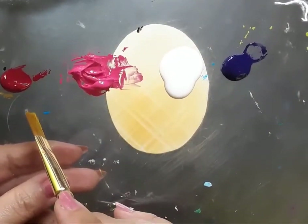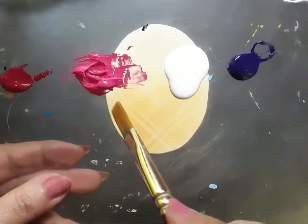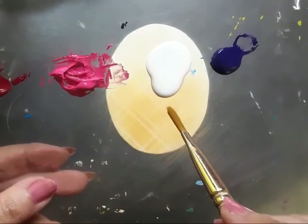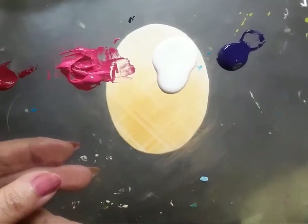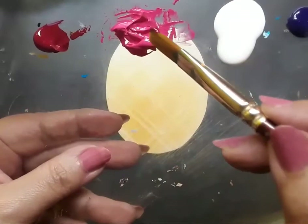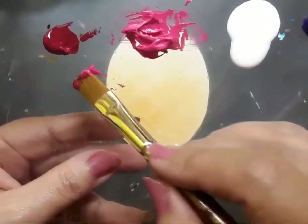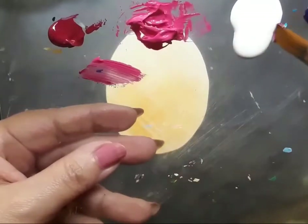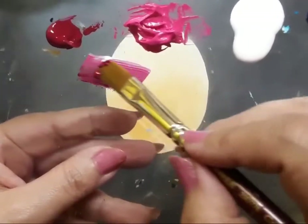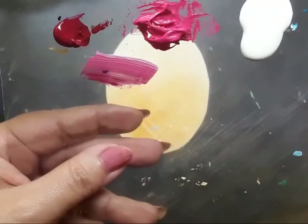I have chosen a very interesting palette. I have permanent rose acrylic color, pink acrylic color, white and mauve acrylic color. I have a flat brush number 6 in hand. I am dipping it in permanent rose and pink, adding a bit of white to it, and then I go ahead and add a bit of mauve as well.